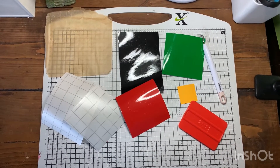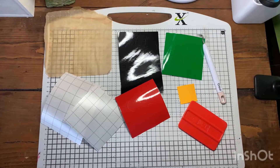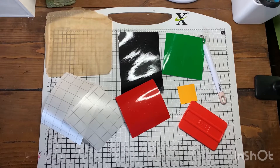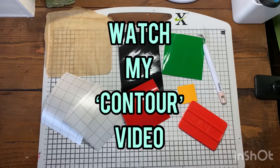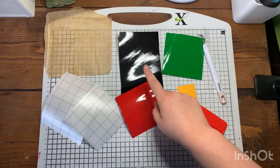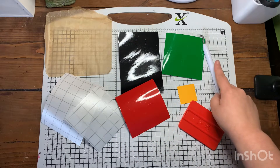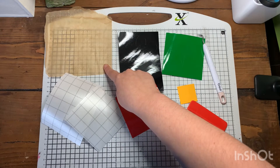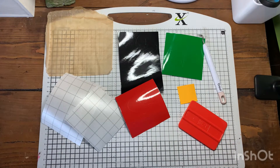Hey, welcome back to my tutorials video. Today I'm going to show you how to layer an image with vinyl. For those of you that have watched my tutorial videos, if you go and watch the contour video, I'm actually going to layer the image that I contoured in that video. All you're going to need is your cutouts of your image, some transfer paper, your scraper, your weeder, and some parchment paper or tracing paper — any kind of paper that you can see through.